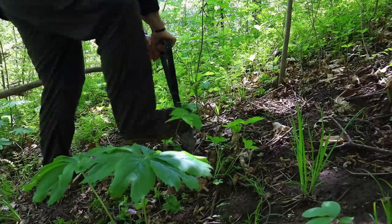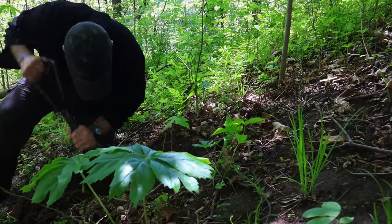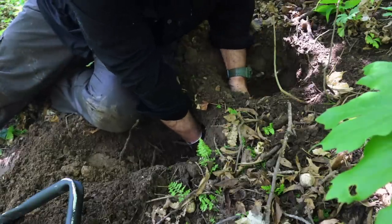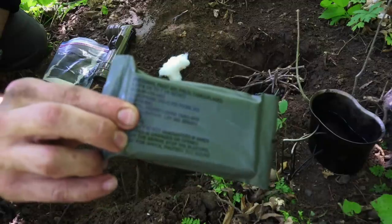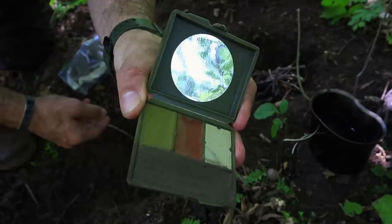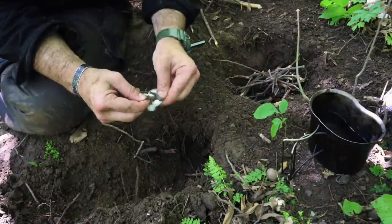Now that we have water from the pond in our improvised rain-pant bladders, we need to purify it — and fire is the method. We also want to conceal our fire, so we'll dig a Dakota fire pit underneath the canopy of large trees to help dissipate smoke. Dig the pit and collect fire materials, which shouldn't take much.